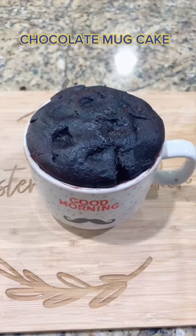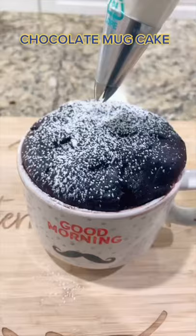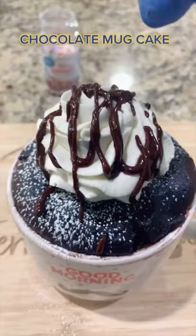Ready — let it cool down and enjoy. Add some powdered sugar, whipped cream, chocolate sauce, and sprinkles.